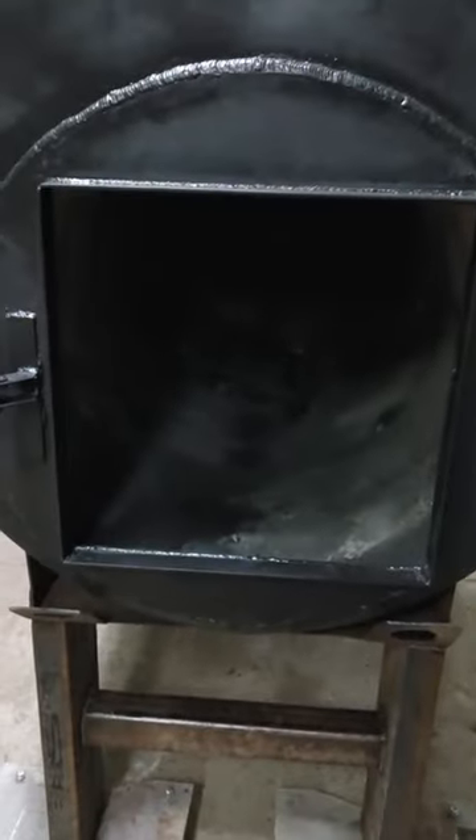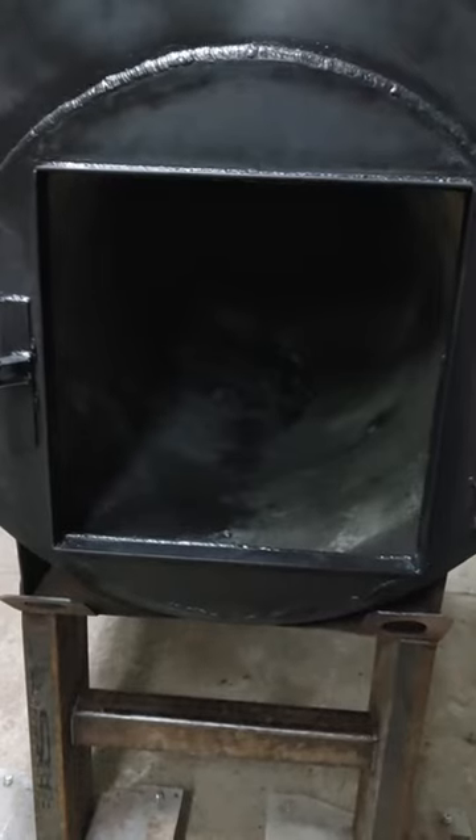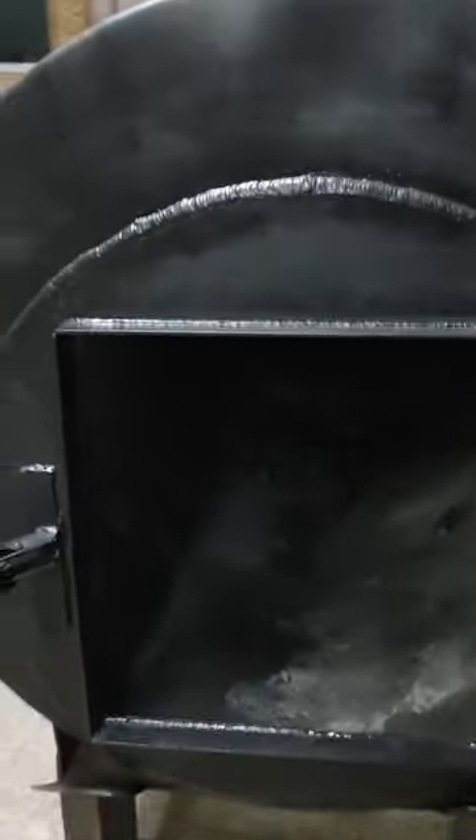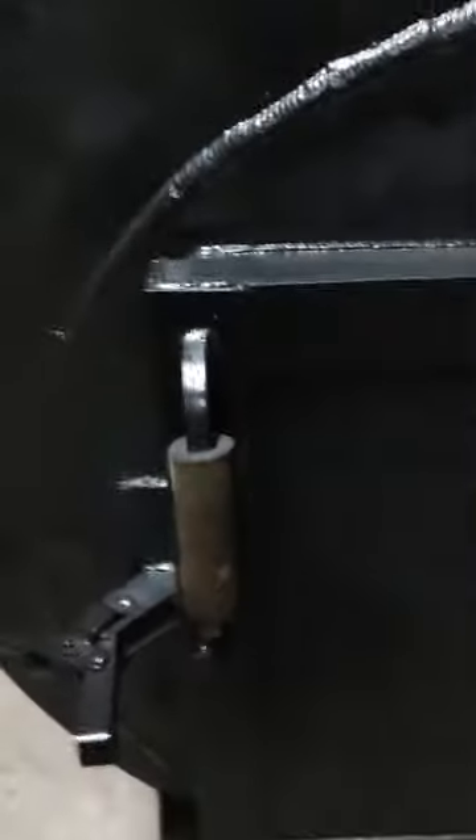The firebox is part of a propane tank that I got from a friend's father-in-law. I cut the tank in half and turned it into a firebox, just inserted it into the end of this diesel tank. I fabbed up the door from 3/16 angle iron and 3/16 plate.